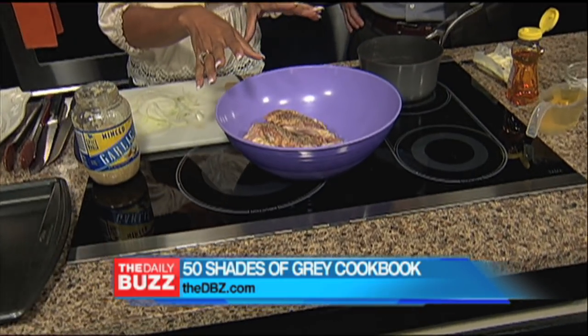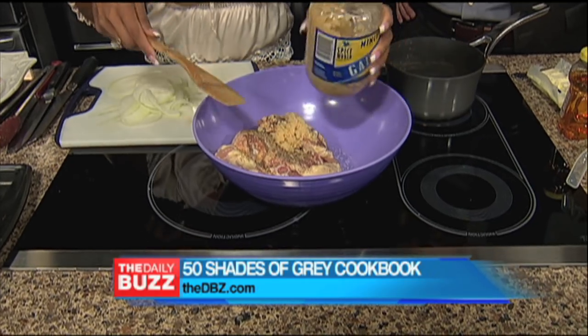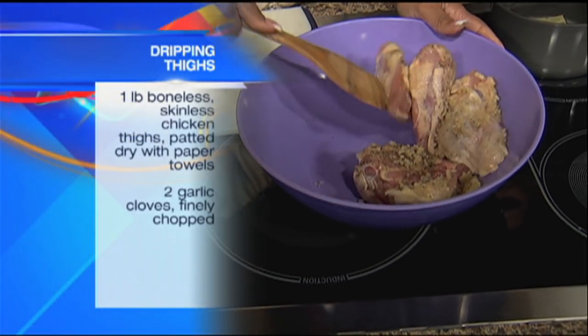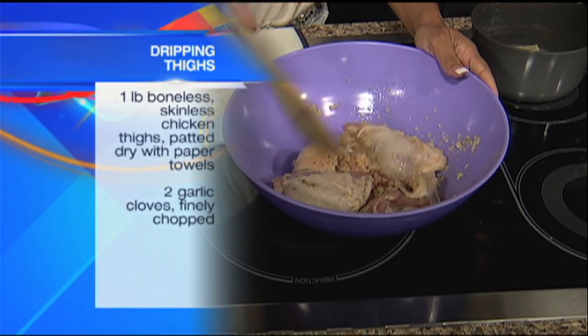You're going to take basic chicken thighs, salt and pepper them within an inch of their lives. Then you're going to take approximately about two tablespoons or more of garlic. And we're just going to kind of toss it around, get everybody kind of happy and coated, so that they're ready to drip later. That's naughty — dripping thighs chicken.